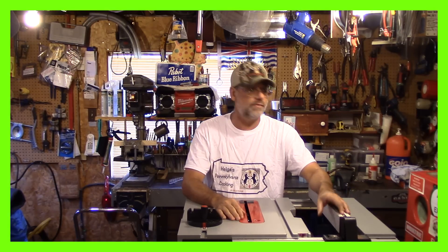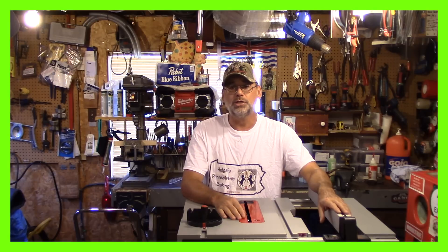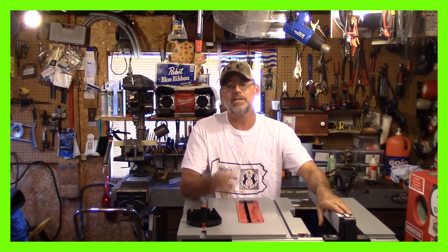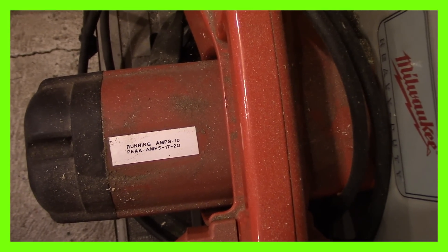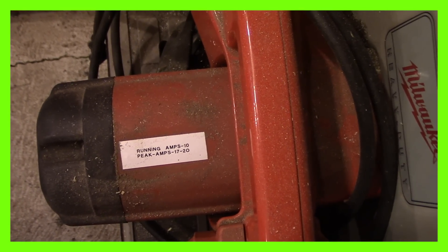Let's throw the amp clamp on it and take a look. But first, I've got my Milwaukee chop saw over here. I like to put a tag on everything I use with my generator and measure the running amperage. I'll show you my Milwaukee chop saw first to show you exactly what's a good tip to do, so when you grab a piece of equipment you know what the startup current is. So there we are — running amps: 10, peak amps: 17 to 20. Now let's go over here and try it out on this new Bosch table saw.